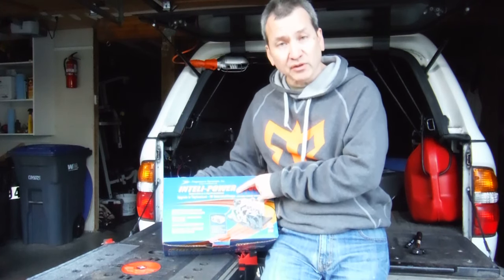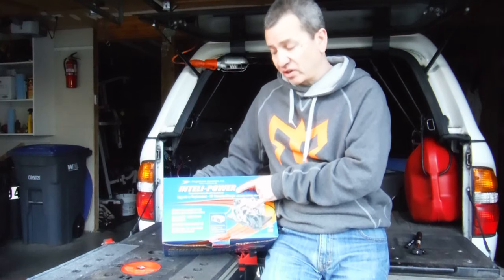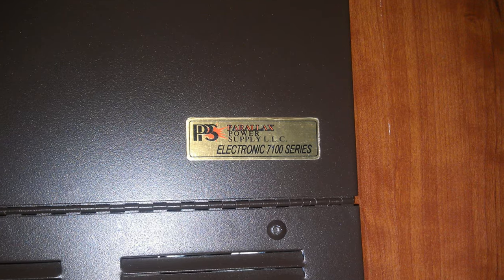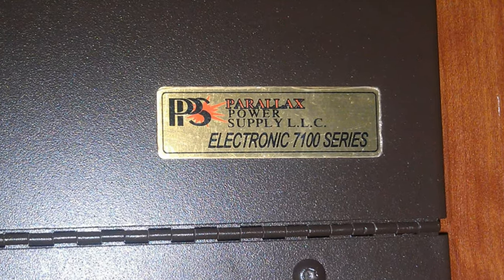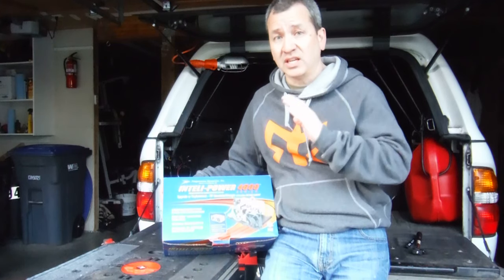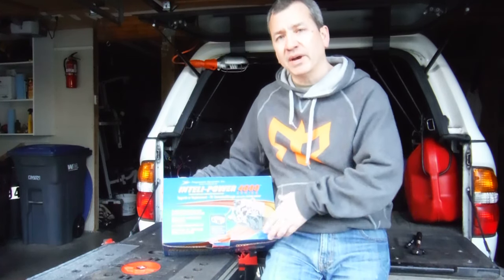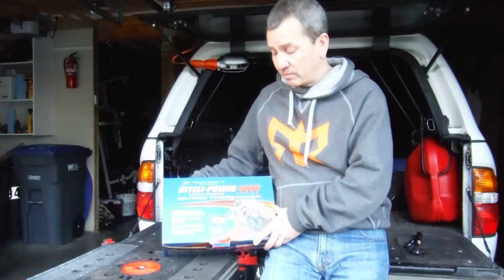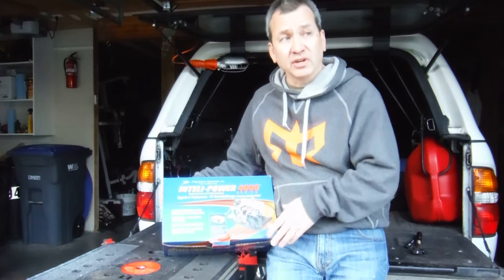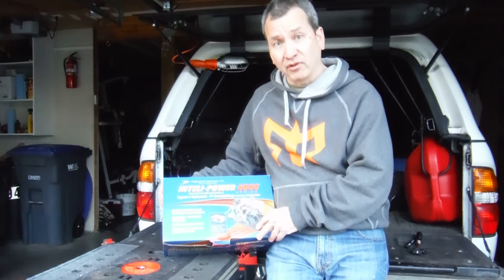It's a replacement converter charger for my RV. My existing converter charger is a Parallax 7155 — not a very smart unit. It's kind of old and it only has one charging mode, which is just to keep 13.7 to 13.8 volts all the time on my batteries, which isn't really good for prolonging your battery life. So last year I got a couple of new six volts and I want to keep them healthy for a longer period of time.